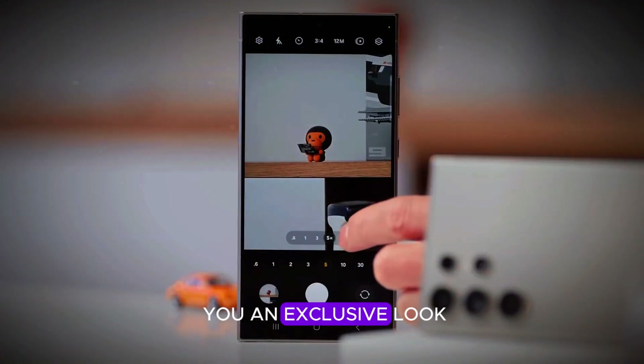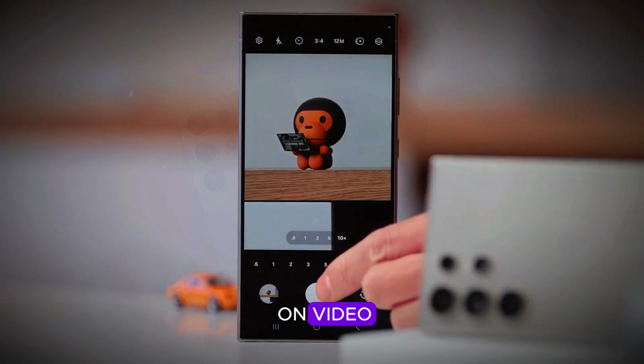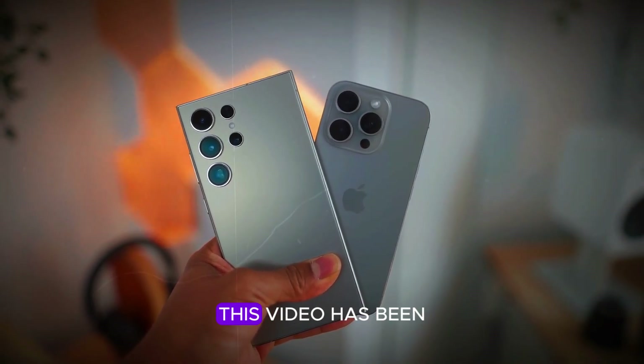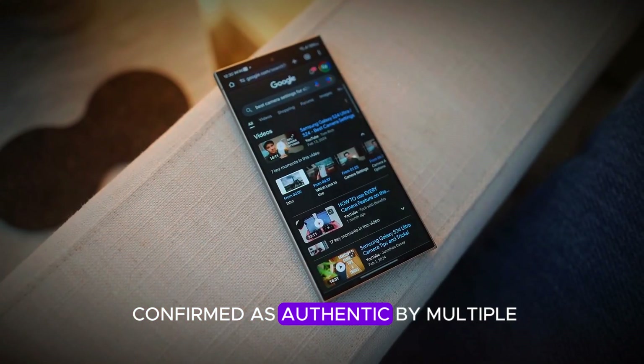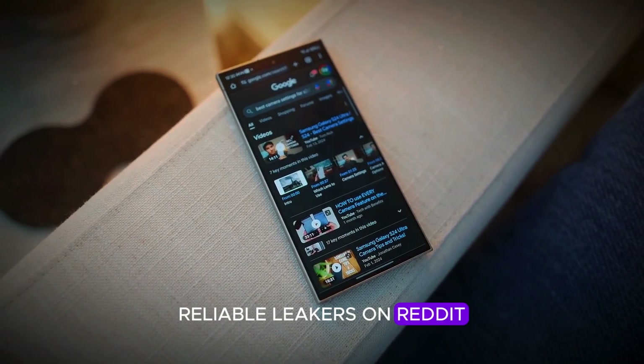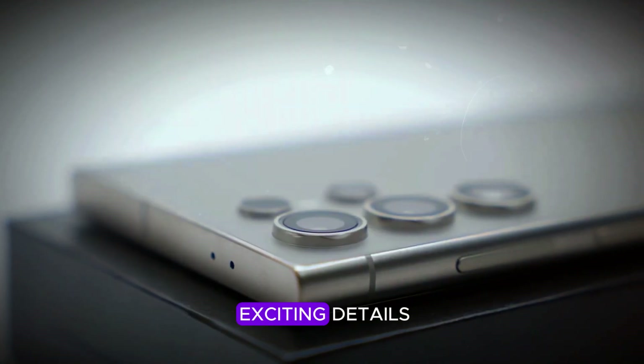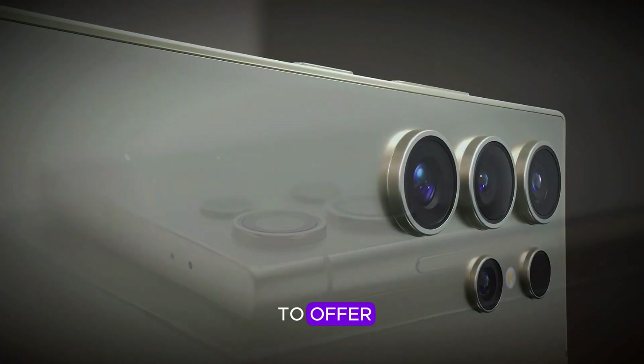Hey there, today we're thrilled to bring you an exclusive look at the first hands-on video of the highly anticipated Samsung Galaxy S25 Ultra. This video has been confirmed as authentic by multiple reliable leakers on Reddit and Twitter, creating quite a buzz in the tech community. Let's dive into the exciting details and see what this new flagship phone has to offer.